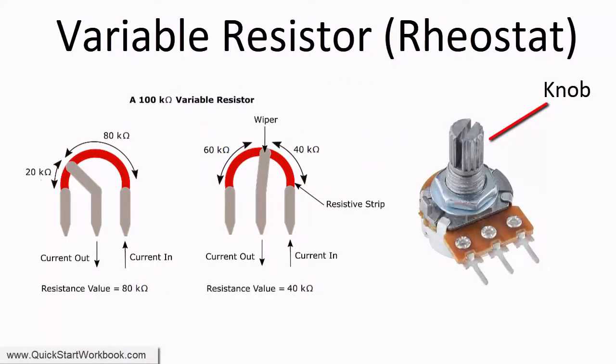To adjust the resistance, you normally turn or rotate a knob, or move a slider.